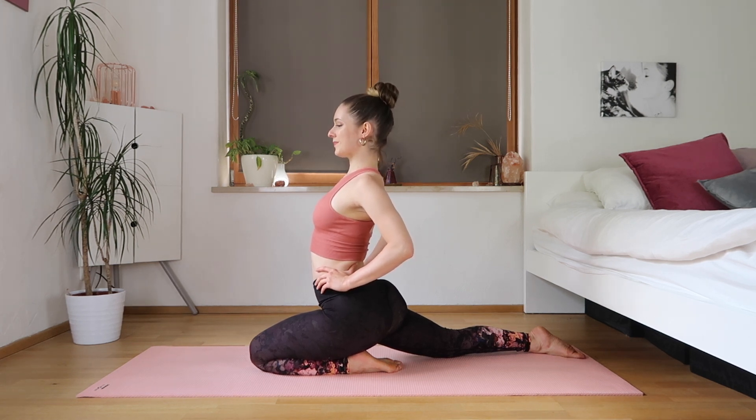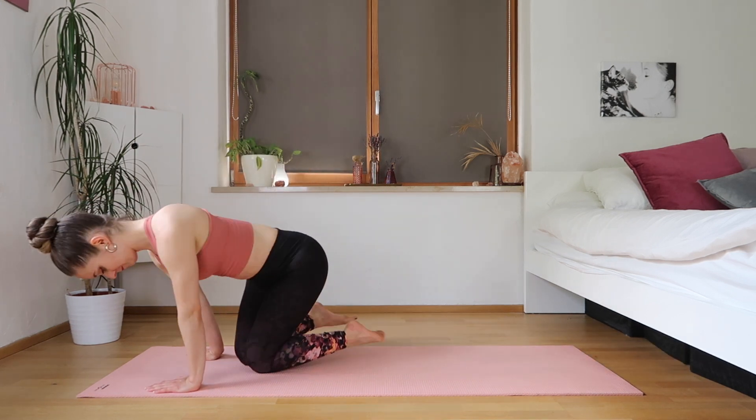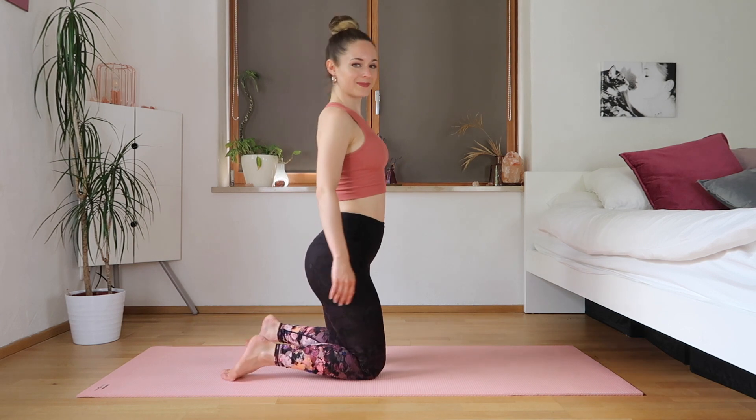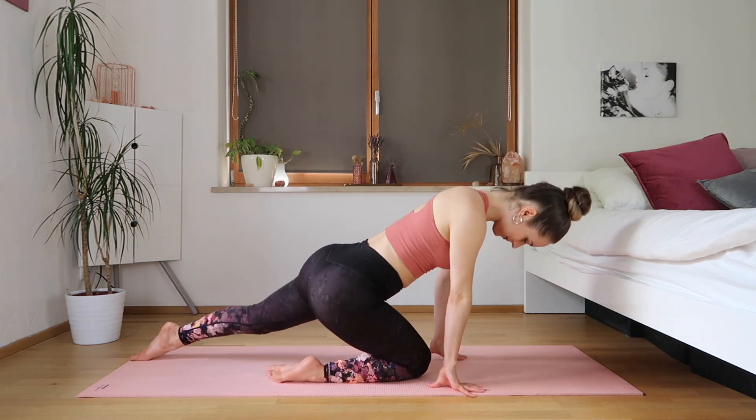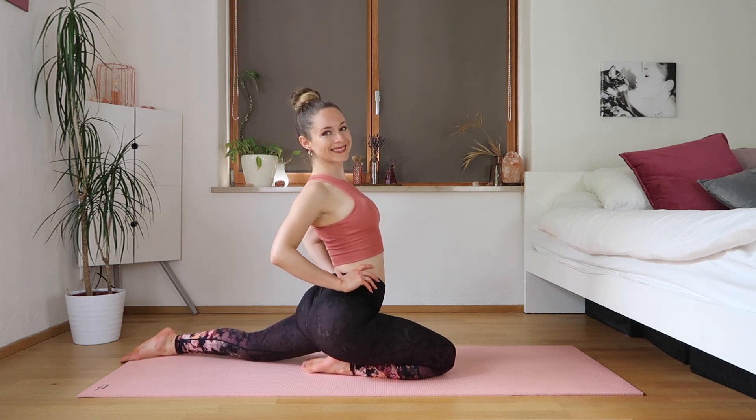Keeping our upper body up, hips square. Let's switch to the other side — sit on your foot, keeping your hips square, stretching the leg behind you.